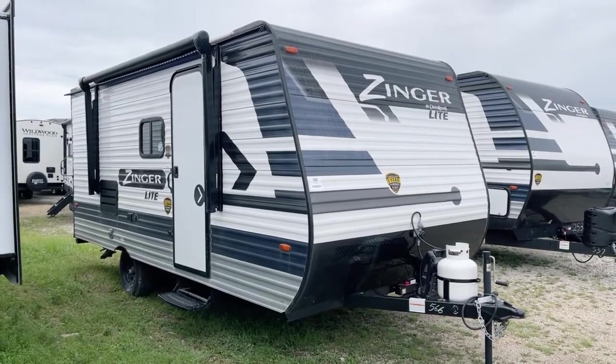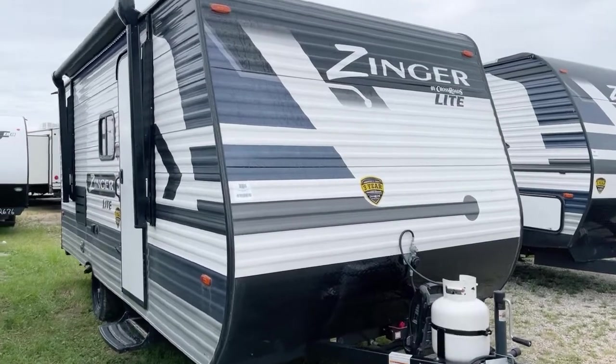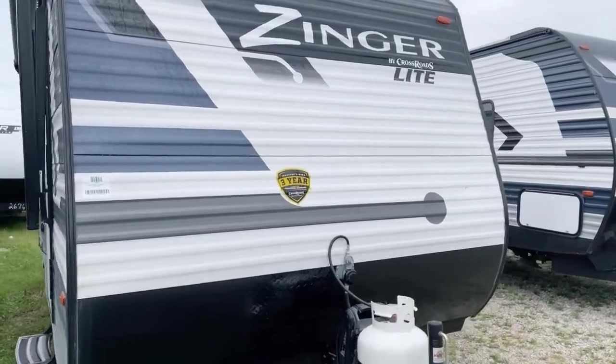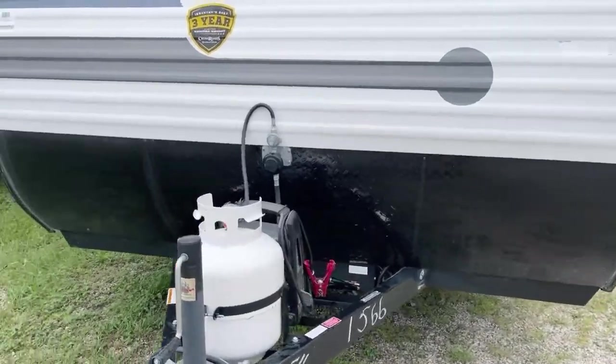Good morning, this is Pete at Bish's RV of the Quad Cities, and today I want to present to you this great Zinger 18BH unit manufactured by Crossroads RV. This presentation is brought to you by Bish's RV of the Quad Cities.